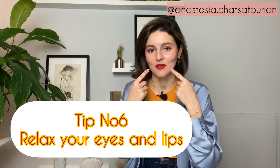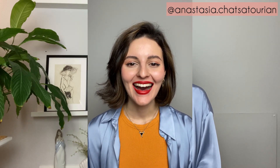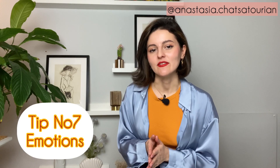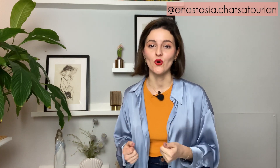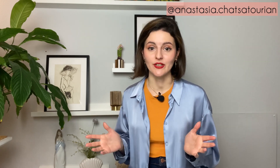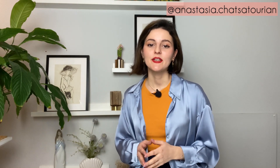Tip number six: relax your eyes and lips. You can do that by closing your eyes, breathing in and out, then opening them. For the lips — smile, smile, smile. I know it looks funny, but it's the only way. Tip number seven: emotions. I always encourage my clients to show their emotions during a photoshoot because that makes the photo more real. If you're alone taking selfies, begin with smiling — it's actually a psychological fact that if you randomly smile, your mood gets better.